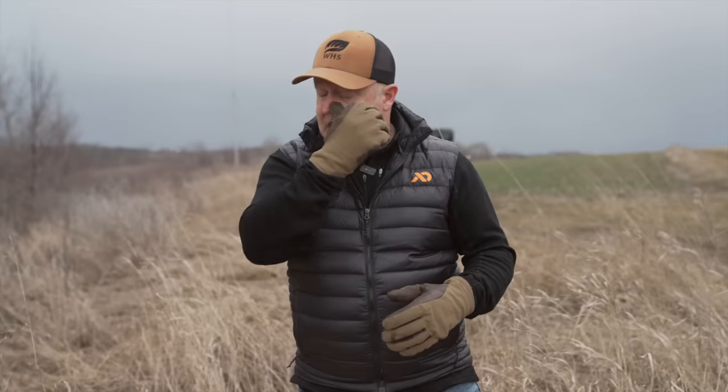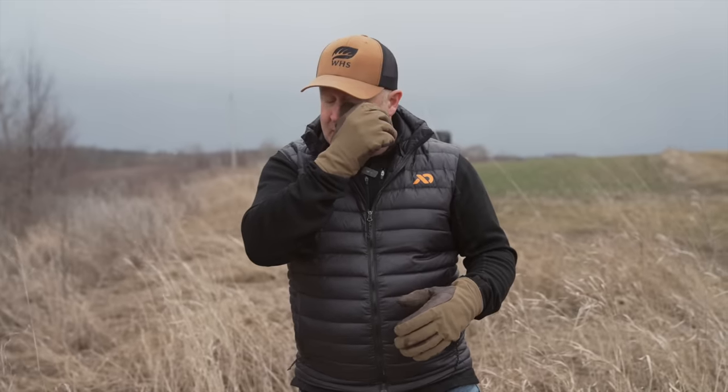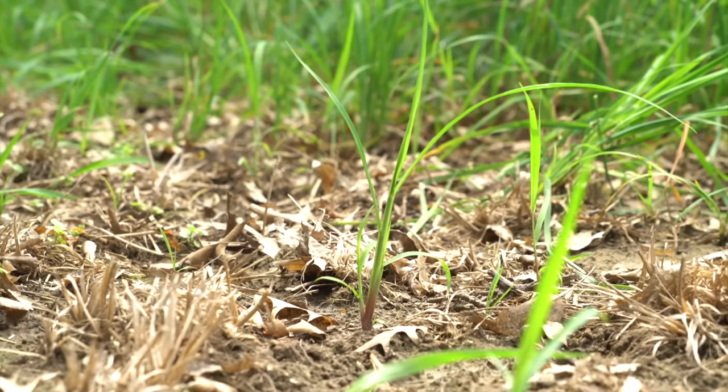Once you get that switchgrass seed on the ground and get some decent moisture, expect germination sometime end of June to middle of June, or even first week of July. If you have a complete drought like we did last year, maybe it'll turn into July sometime. It'll eventually grow, and because you've effectively controlled the weeds, you don't have that competition in the first year.